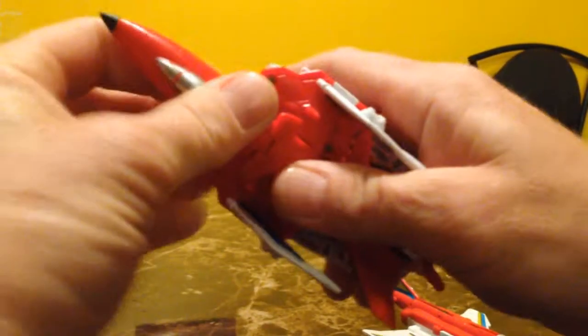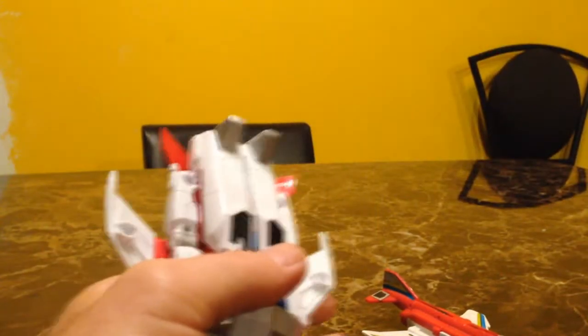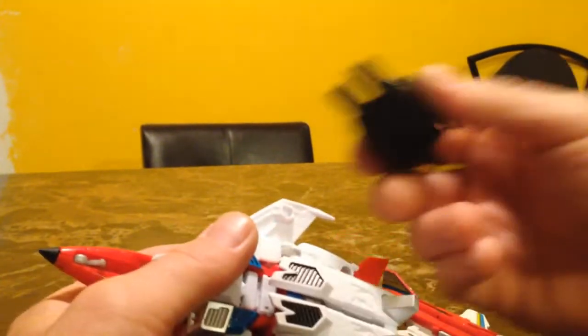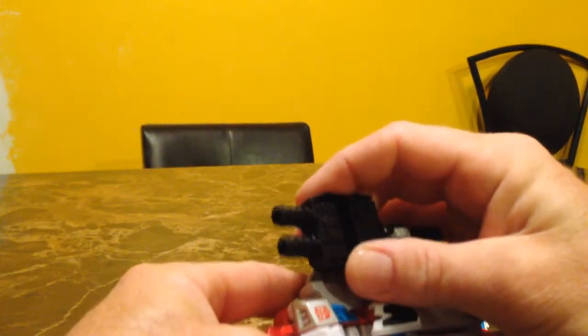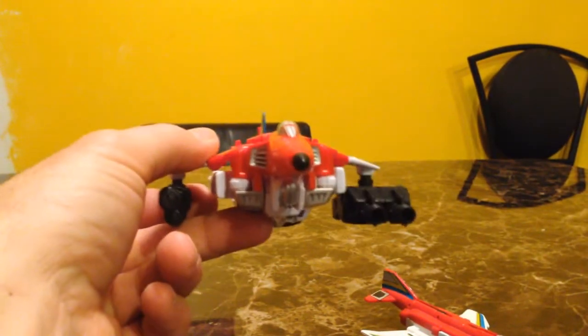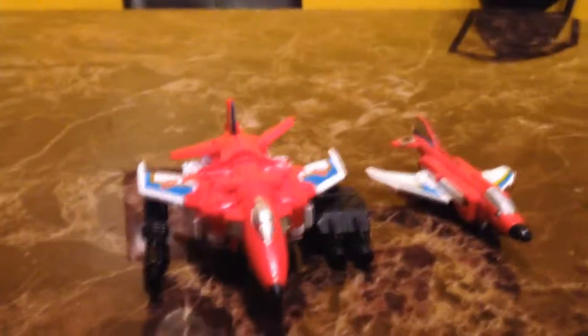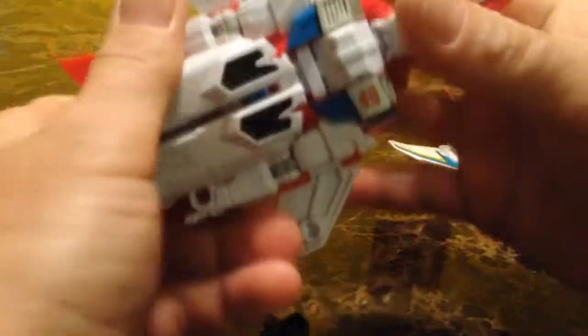I'll put him back into jet mode. I believe there's a way to display the guns when he's in jet mode — I see a couple of tabs on the bottom of his wings, so you could put his blaster on there for a one-sided blaster. You could also fit one on the side. So he's got a huge cannon on his left side and a small cannon on his right side — you can do it like that.